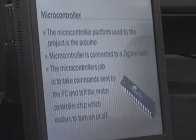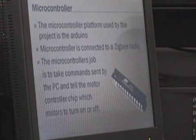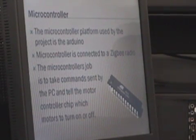The microcontroller we have decided to use is called the Arduino. That's the whole platform — it's open source and it uses Atmel's ATmega 168 microprocessor.